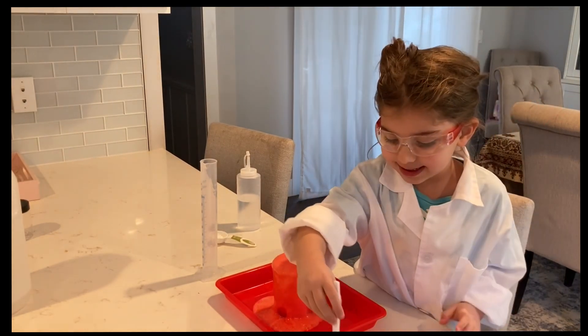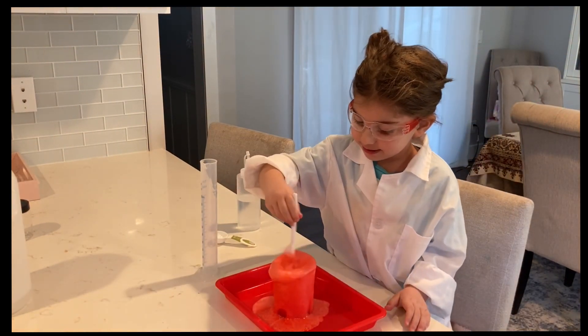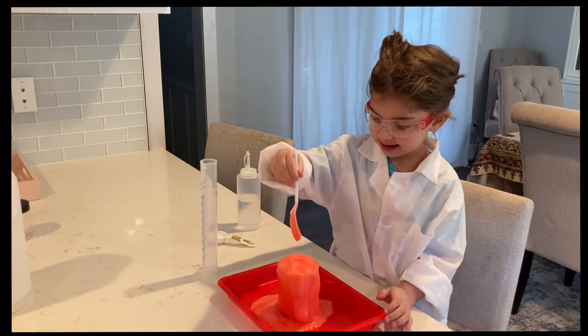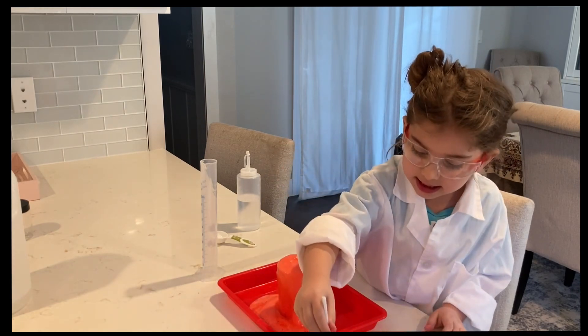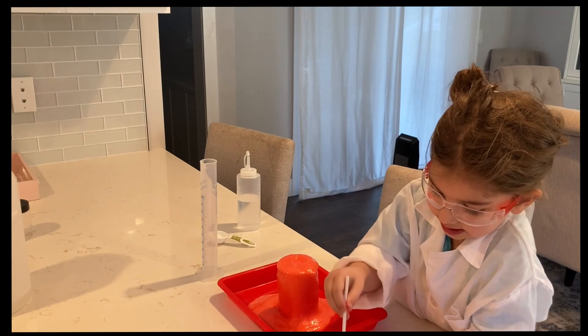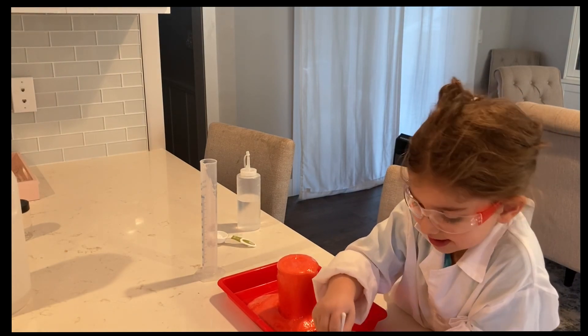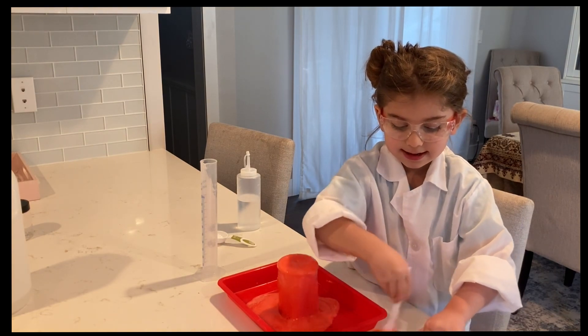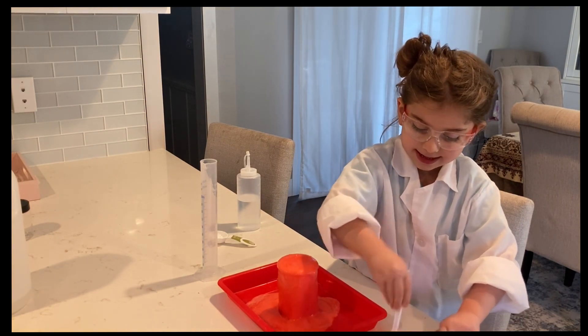Alright, now we're going to mix it up even more so it can bubble up more! Mix, mix, mix!